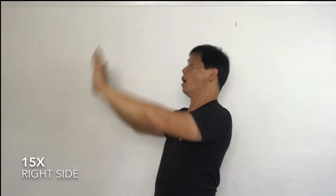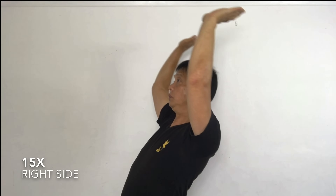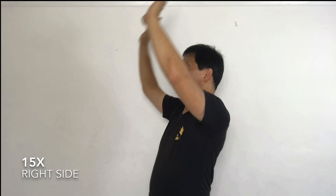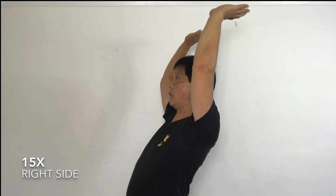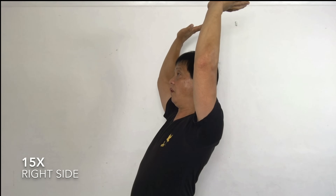Down. Five more. One. Down. Two. Down. Three. Down. Four. Down. Five. This time hold it. One. Two. Three. Four. Five.